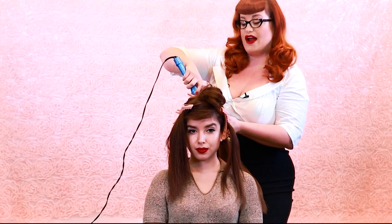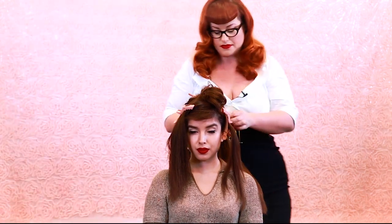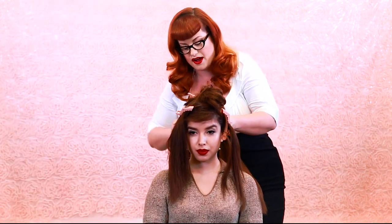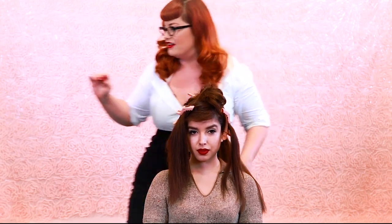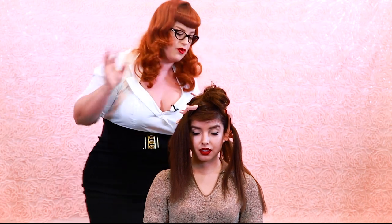If you have very very blonde fragile hair, you definitely want to make sure that your curling iron isn't on high because you don't want to fry your hair. But for her hair today we're going to put it on the highest heat because her hair can take it — she's got nice strong hair and it will come out even more curly and stay even better.